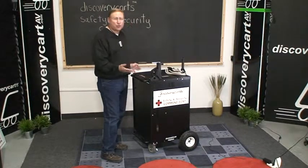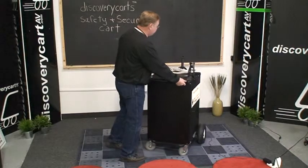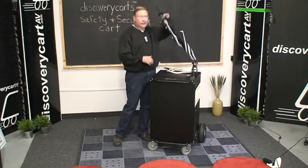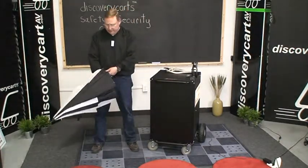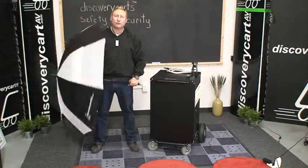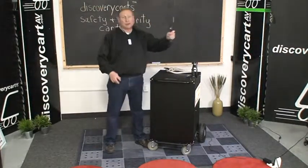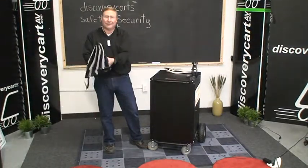If I had this cart and wanted to take it outside, what are some of the other things I might want to consider taking along? Definitely, any time you go to deploy an outside command post, it's going to be raining — that's for sure. So we have a really cool logoed umbrella with an umbrella stand that fits right up here on top of the cart, so you can work outside in relative comfort if it's raining.